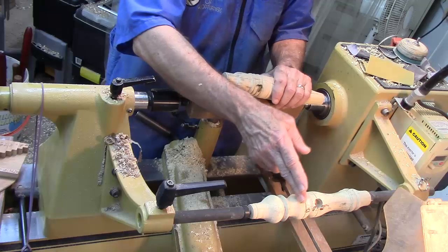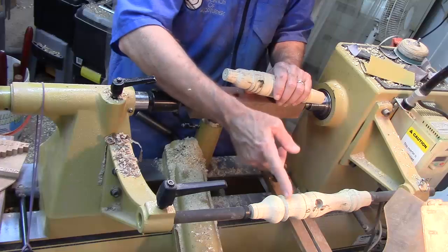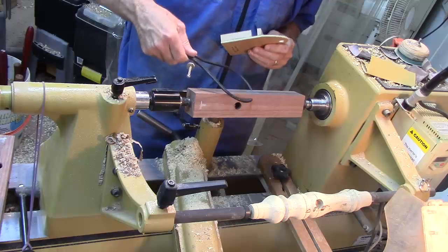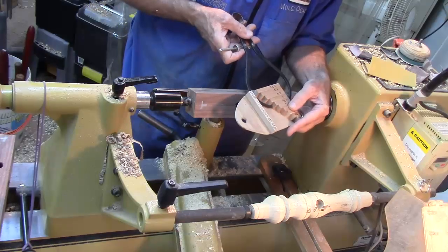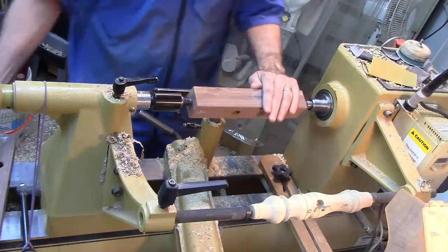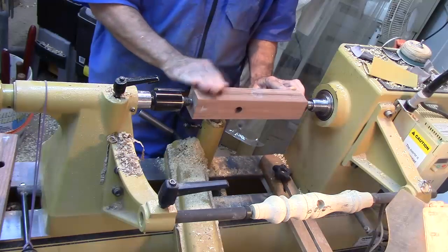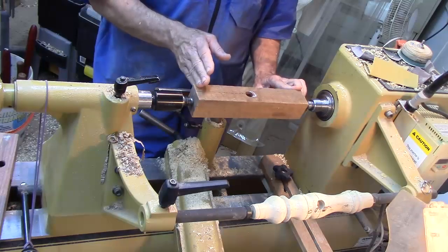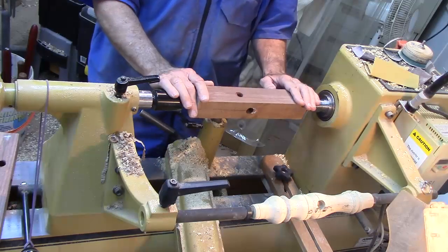As I mark the features on the roughed-out blank I can observe the curve and catch those curves pretty much by eye, as long as I have these features marked in the right place. First thing we're going to do is rough turn it round. I'm setting my calipers to one and three-quarter inches and I'm going to rough turn all of these at one time, then do the layout marking for all of them at one time. If you do the same step and then switch out spindles, you'll get far better results.